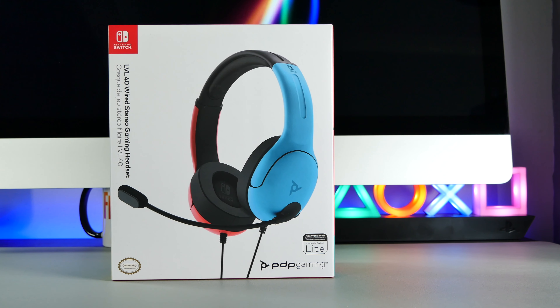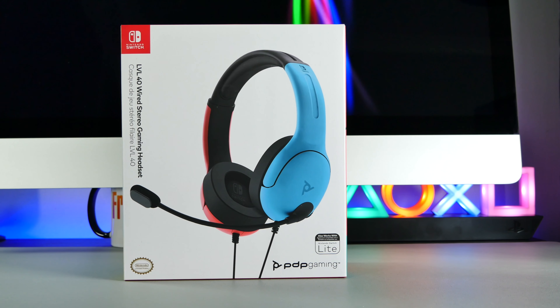I think this headset is mostly designed for playing in handheld mode, but you still can use it when playing in docked mode. The only downside is that you need to keep it plugged into the console itself, as you can't plug the headset into the controllers — they don't have an audio input — so therefore this headset is far better suited for playing in handheld mode.